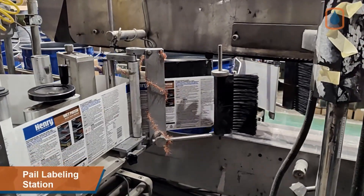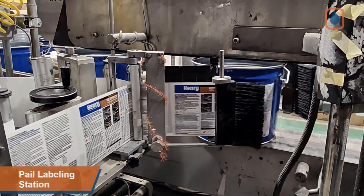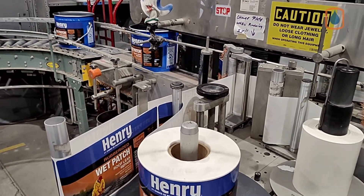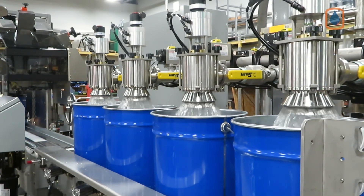This particular line includes a pail labeling station to print and apply labels on the sides of the pails prior to the fill step. Empty pails are then transported four at a time to the fill station for accurate auto-net weight filling.